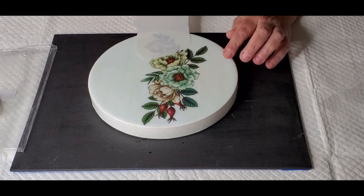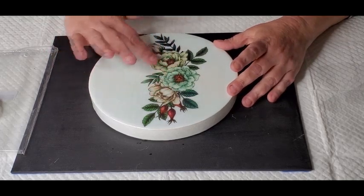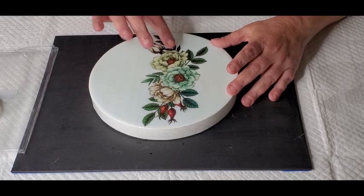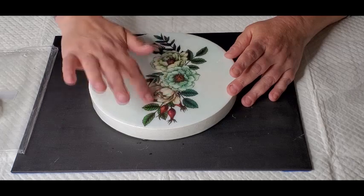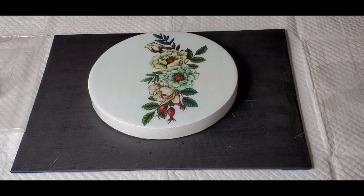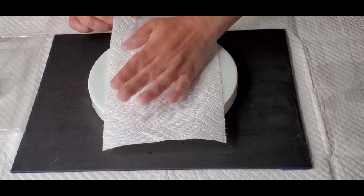And then you just slide it off. It's still wet, so just make sure the bubbles are out. Don't rub — dab. Just dab up the water.